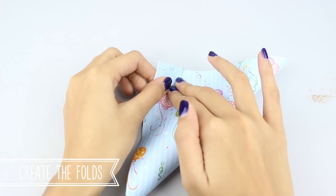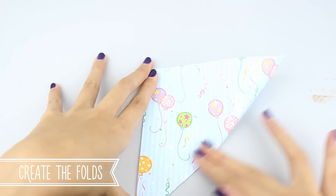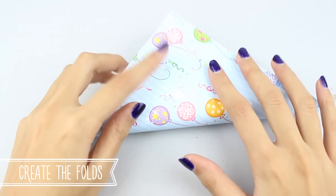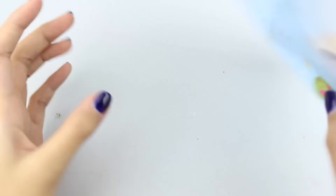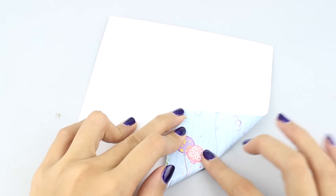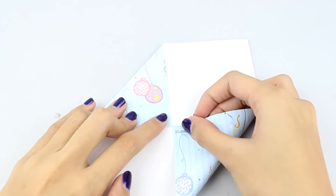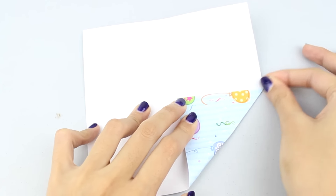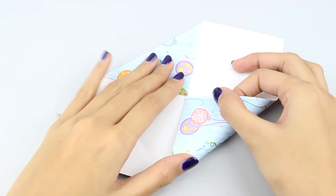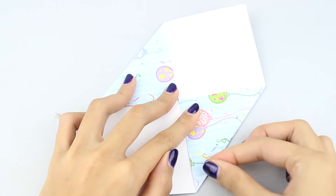You want to start by folding the piece of paper in half into a triangle, then unfold it, and do the same the opposite way. You then want to fold the sides of the paper to the center on all of the different sides, making sure the creases are very prominent — this is very important.